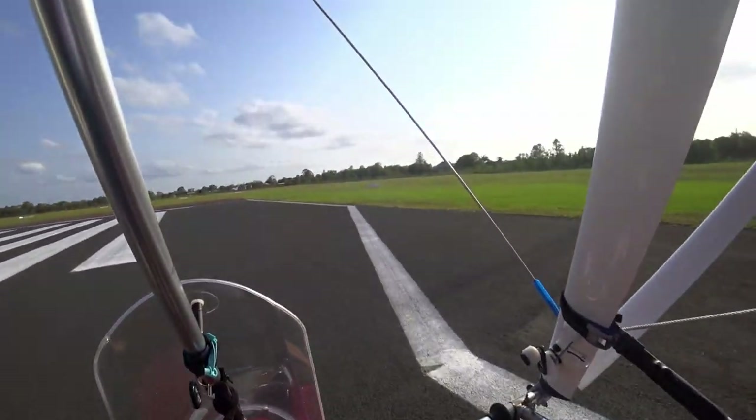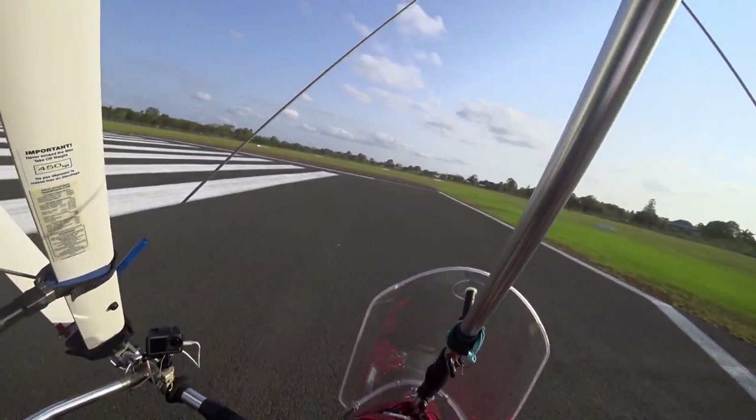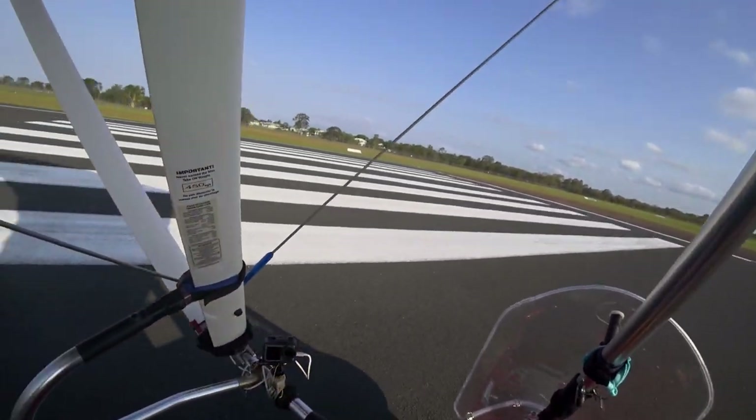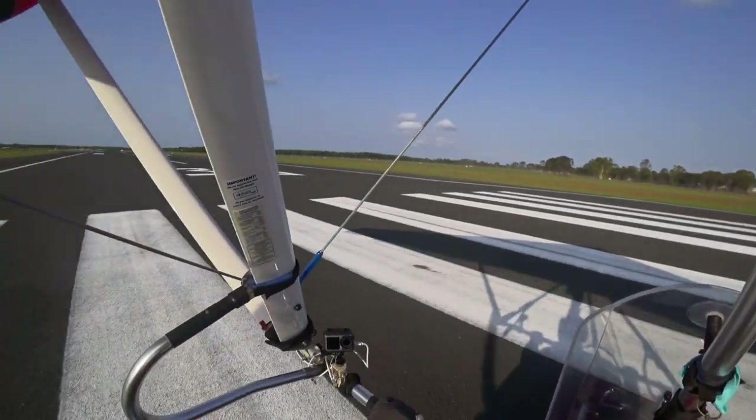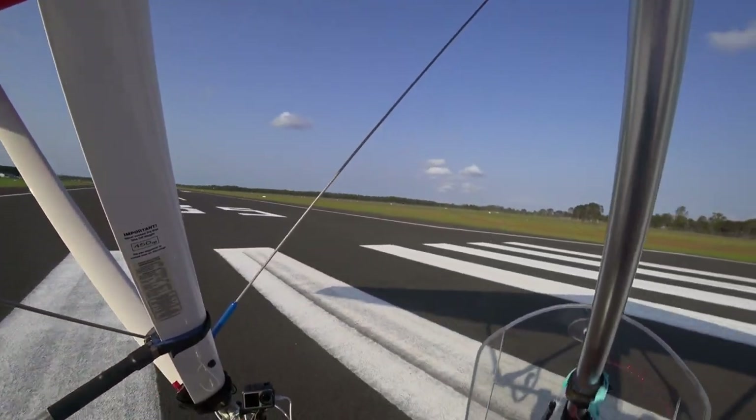Meribar traffic, Microlite 6340 lines up, rolls runway 35 for a local flight, Meribar. Do a quick run up.